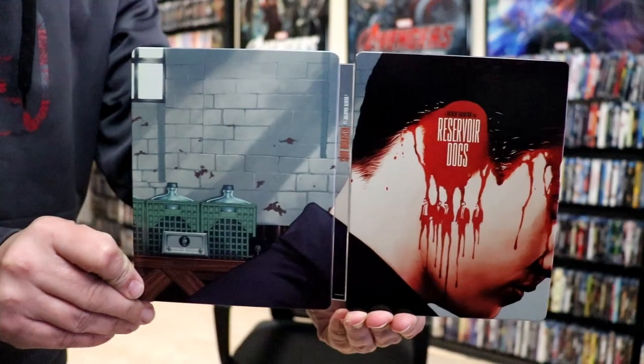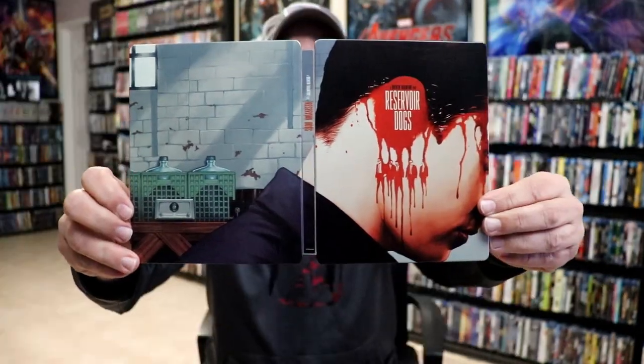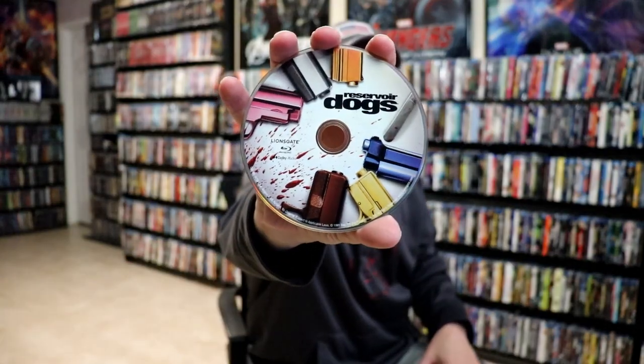We open it up. We have our front and back together. Nice continuation from the front and the back with the title going up and down the spine. It does come with a digital code and our two discs. We have our 4K disc with this disc art and we have our Blu-ray disc with different disc art.